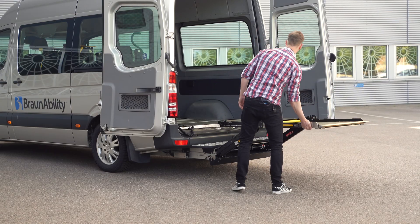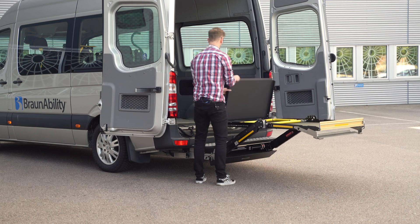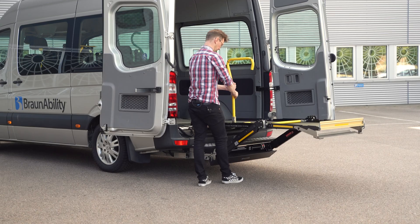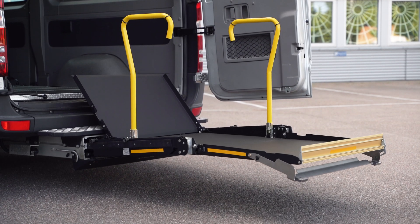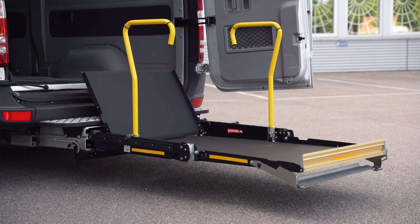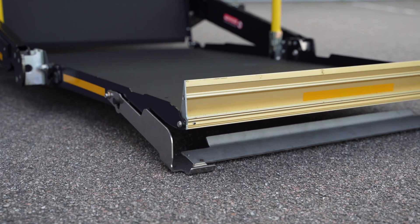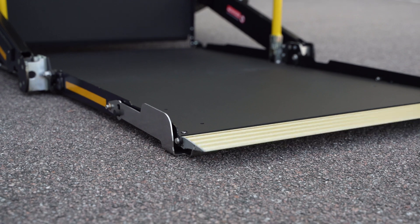For us, a reliable lift should be able to do its job, regardless if it's used several times a day or just once a year. It should be able to withstand the wear and tear that comes from public transport — dirt, water, heat, cold, as well as the passage of time.